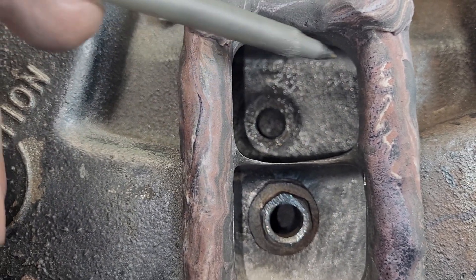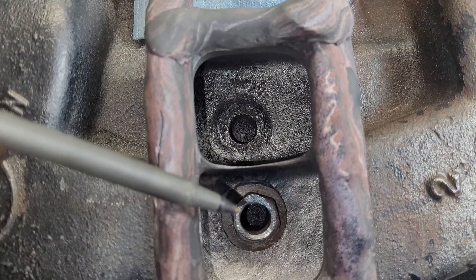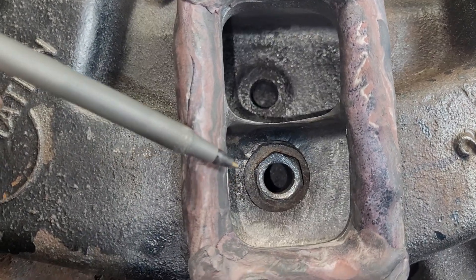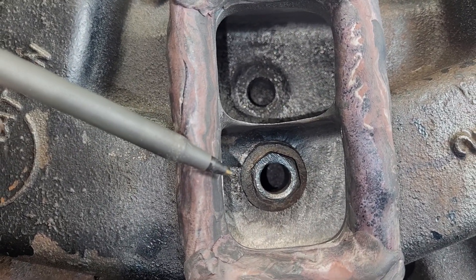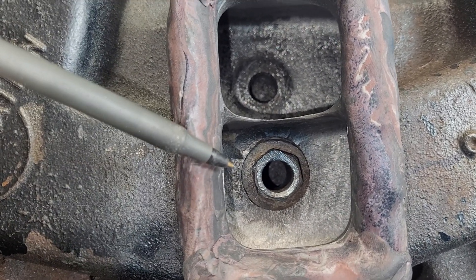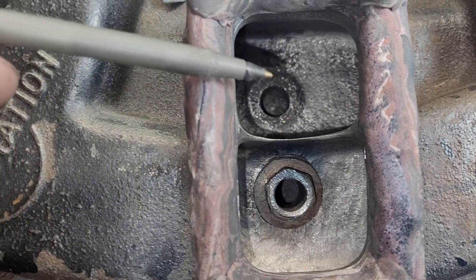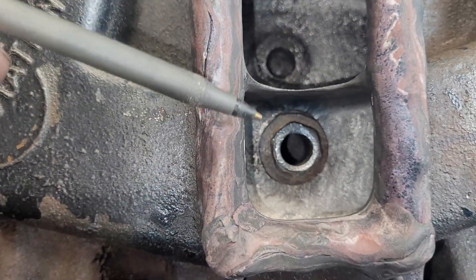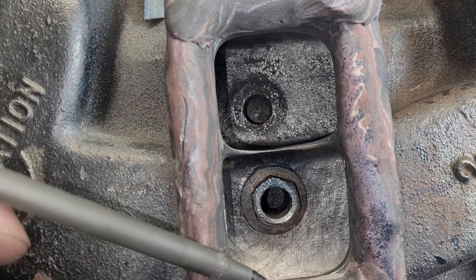But it does have the ability to get more volume because it's got a bigger hole. Probably what I should do is see how big a calibration plate will fit over this hole, then move the position of it and see what it does. Obviously, this doesn't have the restriction of our carburetor on it.